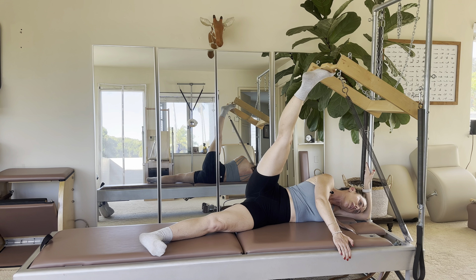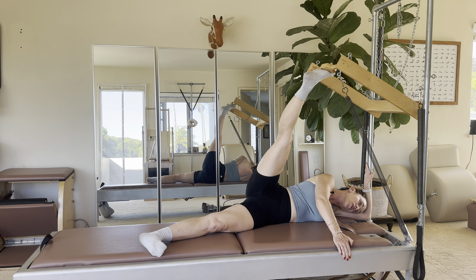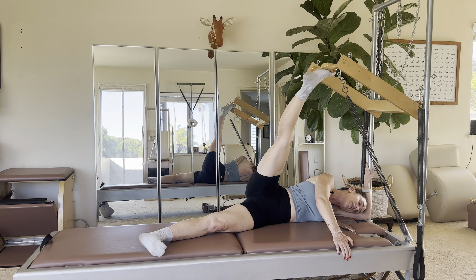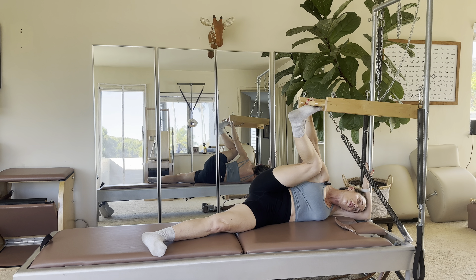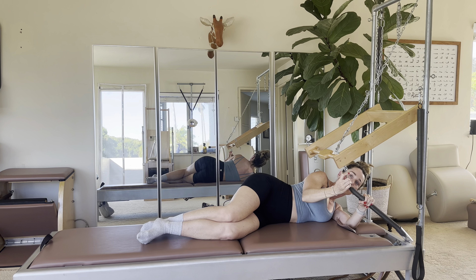Now hold the leg straight and flex and point — same deal, trying not to rotate that hip. Point, flex, point, and then bend it in. You could do that series two or three more times, but no more than nine repetitions total.